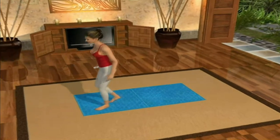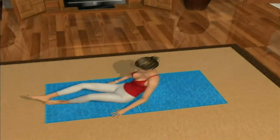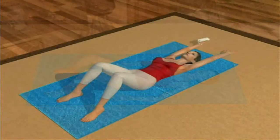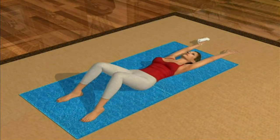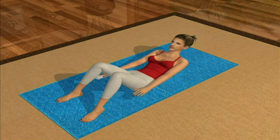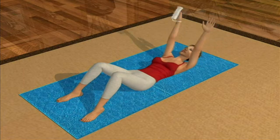Lay down on your back, exhale, and relax. Put your arms above your head and position your legs up so that your knees are bent at a right angle, like this, and resting on the floor. Activate and tense the muscles of your inner thighs to help use your lower abs in this exercise.